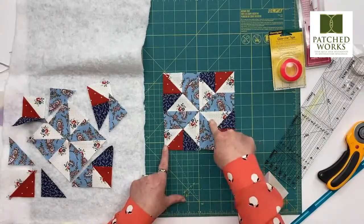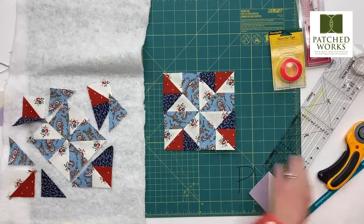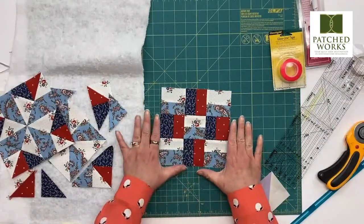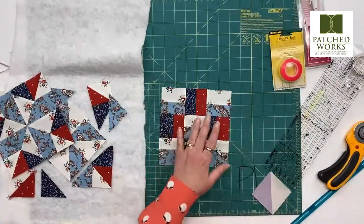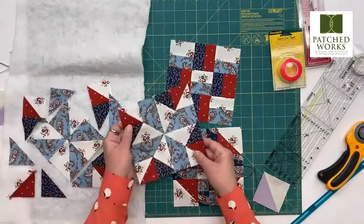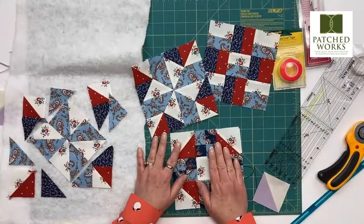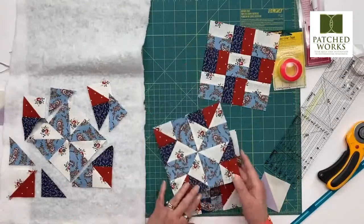My recommendation is that you do not start with block number four — you start with block number one. Make sure your initial blocks measure two and a half inches. If they do not, do not proceed. If they do, put them all together. If this measures six and a half inches, you can proceed. With each of these different blocks we've talked about this month, they get a little bit harder. We just want to make sure that since there are varying degrees of skill level through these different blocks, you start with the simplest and let us know if you have any questions along the way.